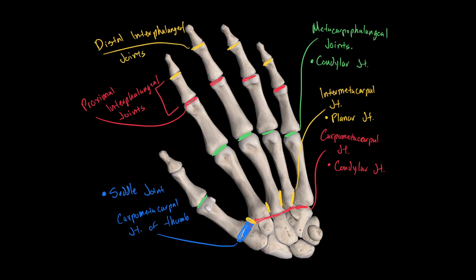The classification for both sets of interphalangeal joints is hinge joints. The interphalangeal joint of the first digit — the thumb — was not highlighted with the others because there is no middle phalanx in the first digit. Because of this, there can't be a proximal or distal interphalangeal joint; instead, it is simply called the interphalangeal joint of the thumb, and like the rest, it is a hinge joint.